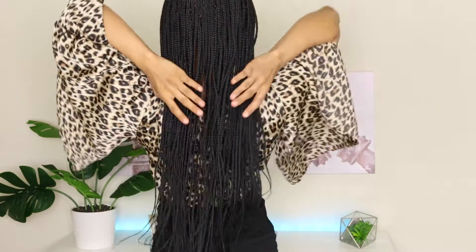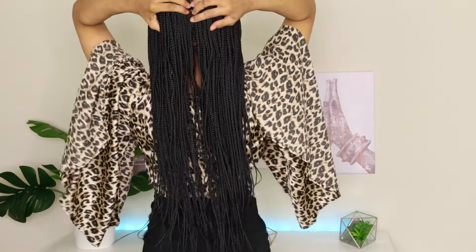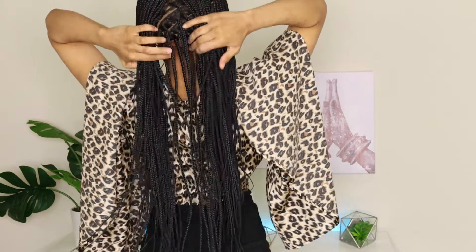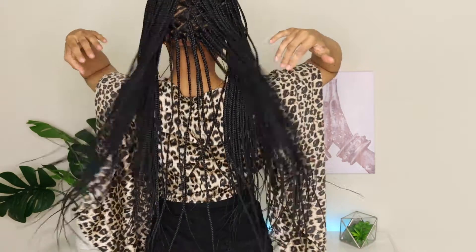This is what she looks like once she's done — y'all, she's giving Moesha, she's giving very much Brandy. As I mentioned, this is a waist-length wig, and for reference I'm 5'1, so this is where it hits — right below my back. This is what the back looks like. You can see some tracks, so that's the only con about this wig: you do have to maneuver the braids so the tracks don't show. If you want to avoid this, they do have full lace braided wigs, but it's still natural-looking nonetheless.